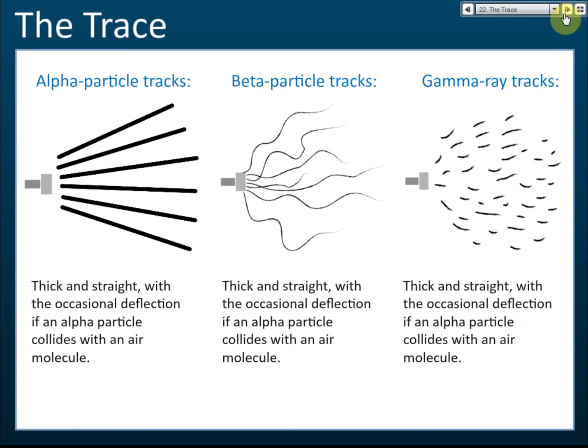How to identify the type of emission: if you see a thick and straight track — with only occasional deflections when the alpha particle collides with air molecules — then it's alpha. It is thick because alpha has high ionizing power, so it ionizes a lot of air and forms many alcohol droplets. It is straight because the mass of the alpha particle is very high, so it can hardly be deflected by other molecules, though occasionally it will be deflected by air.